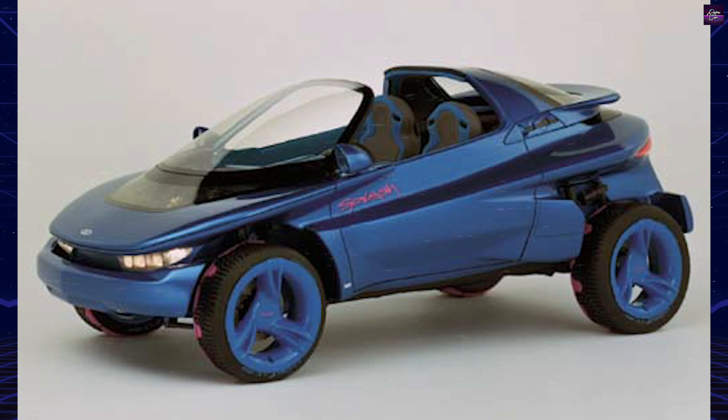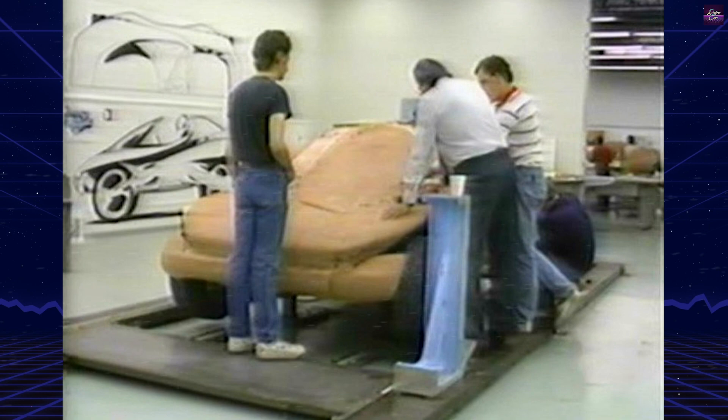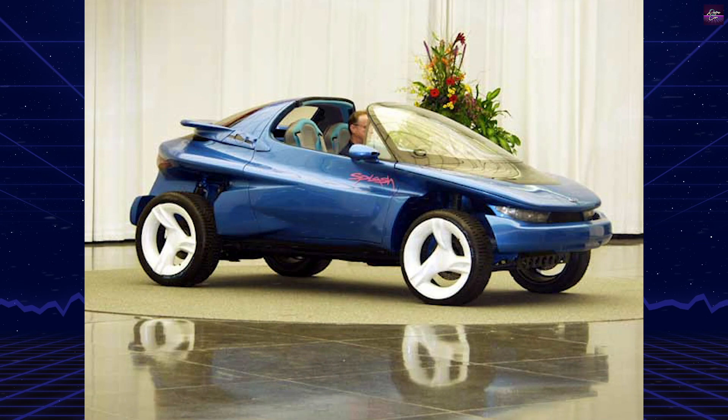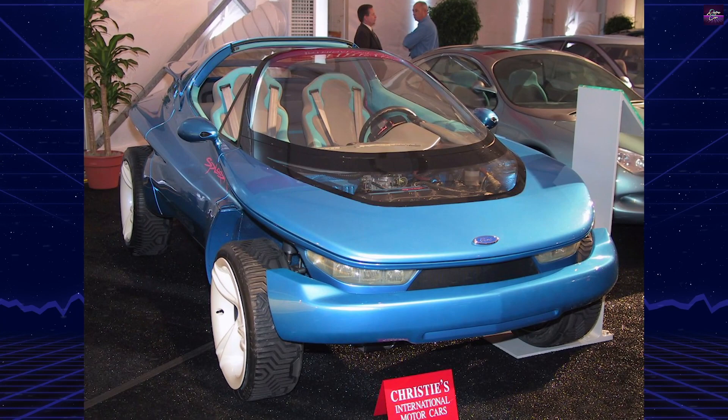Jack Telnack, Ford's vice president of design, turned four students of Detroit's Center for Creative Studies loose in the summer of 1988 with a simple instruction: design a vehicle they would like to use year-round as well as on a summer weekend. The Splash concept was the result — an all-season concept dune buggy. After the student team completed its work and went back to school, Ford commissioned Autodynamics Corporation of America to build Splash on a front-engined platform.